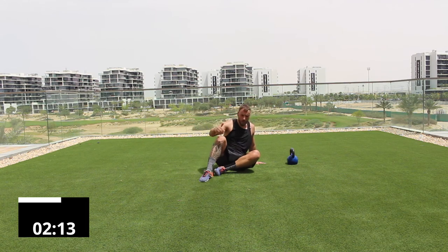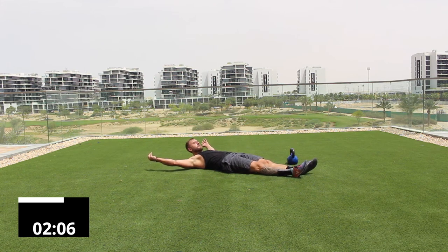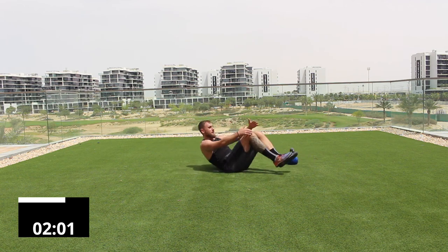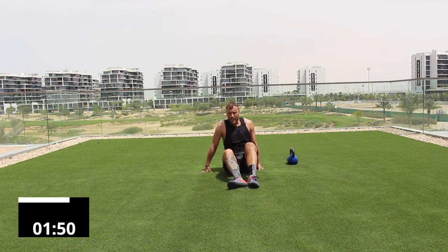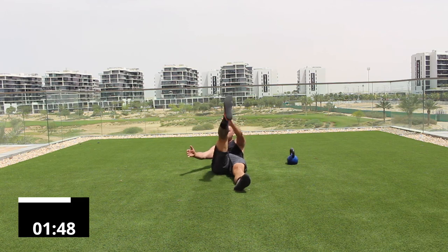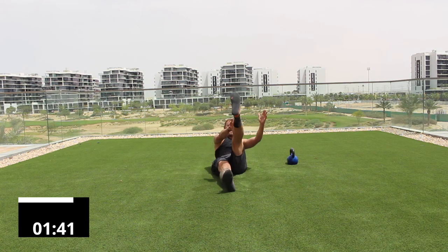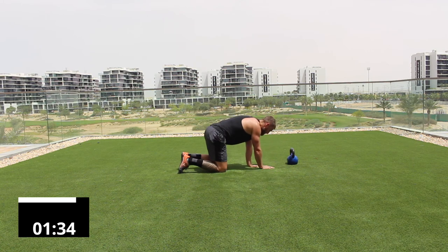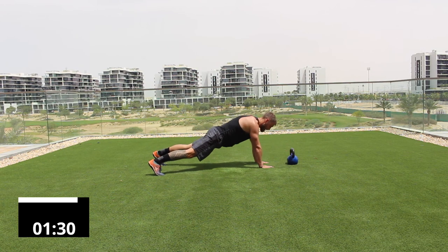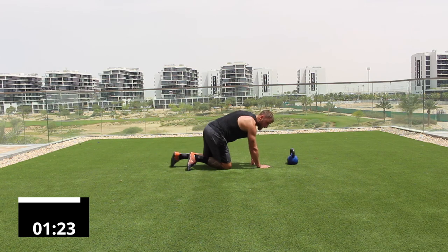Drop down to the floor — we're going to repeat the circuit. This time eight repetitions — it's an advanced descending ladder. Lay back, hands to shins: one, two, three, four, five, six, seven, eight. Then opposite hand to opposite shin, eight reps: one through eight. Pop up into plank, two arm-lengths from the kettlebell — eight taps: one through eight. Drop back down.